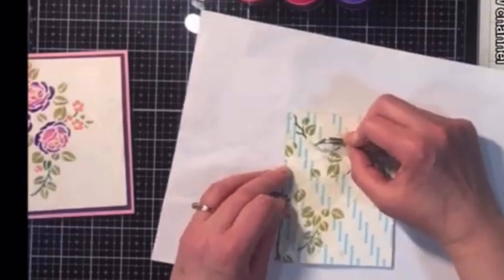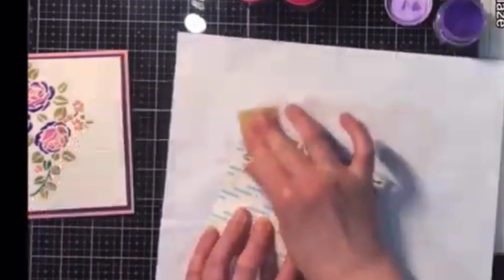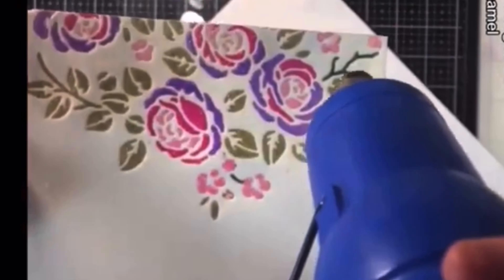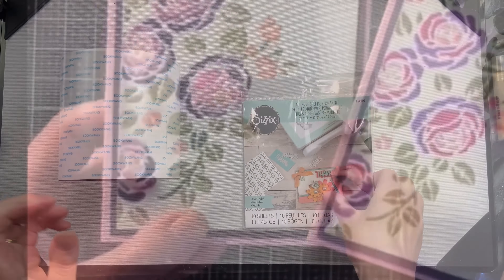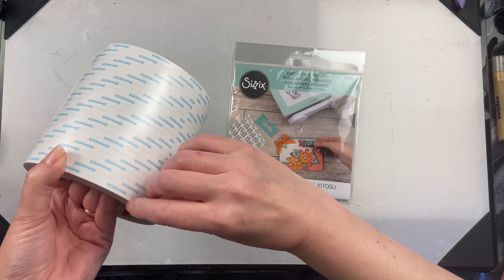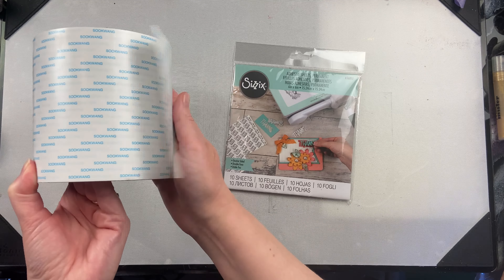For the Sookwang sheets, I like to put it on the back of cardstock and then die cut it from the tape backing side. If you're wanting to use the entire shape, you need to make sure it's a fairly simple shape — it does not do well with die cutting intricate shapes. For this particular technique, I put some foil on top of the exposed adhesive to create a foiled die cut.